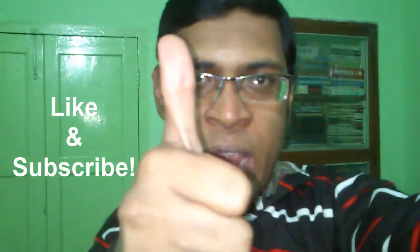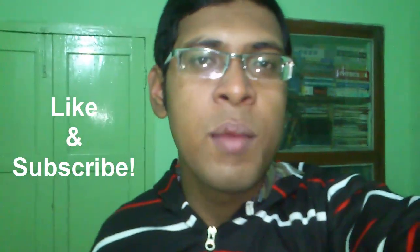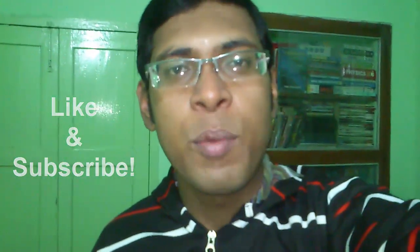And as always, like the video and subscribe to my YouTube channel, because next time I will upload some cool videos for you. If you want to watch any of my previous videos, please visit my YouTube channel — the link is given in the video description below. See you in my next video. Thanks for watching.